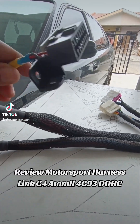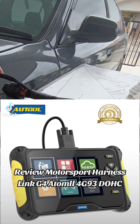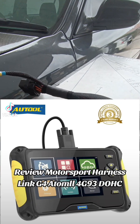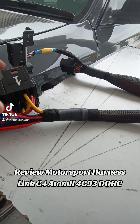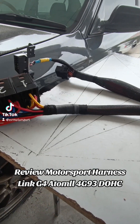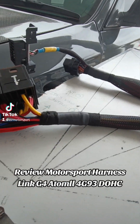So biasa kita buatkan OBD untuk memudahkan owner scan apa-apa yang berkaitan. Ada 4 — extended, fuel pump, radiator fan, injector, ignition, ECU, IACV — semua di sini yang control.